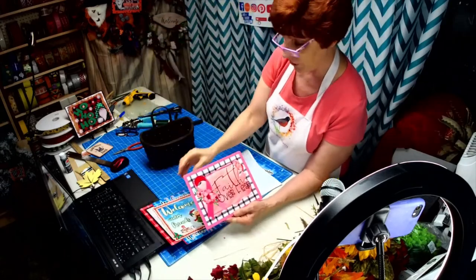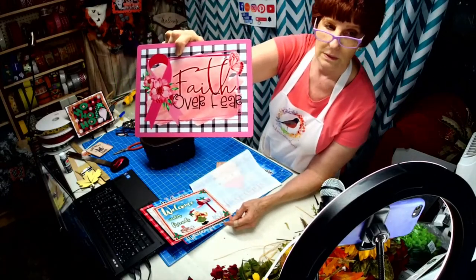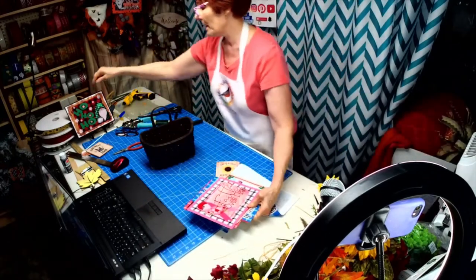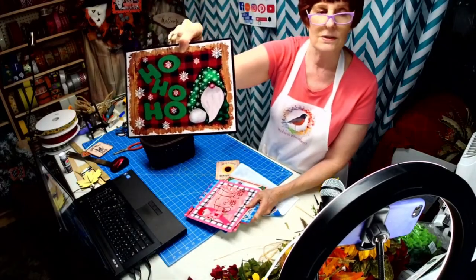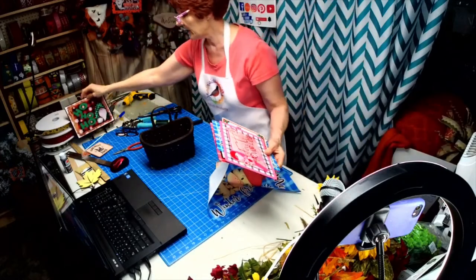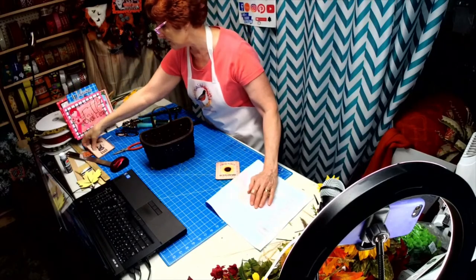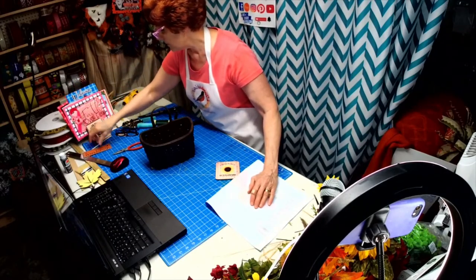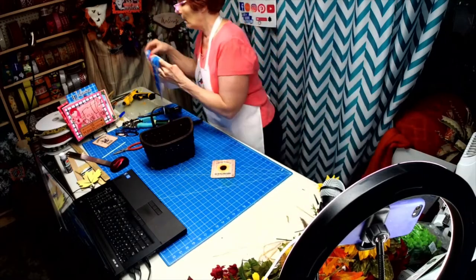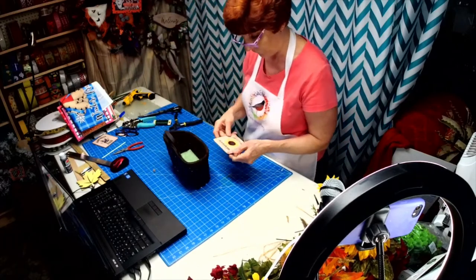And then we have our new 'Faith Over Fear' breast cancer sign. And of course you know me and my gnomes — I cannot wait to do this, it's going to be cute. We now have a little CNC machine, so stay tuned. My creativity is going through the roof, so hopefully we'll have some good ideas for you for Christmas.